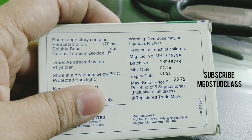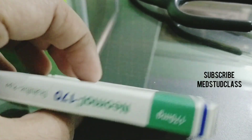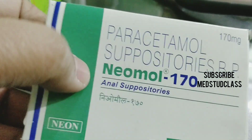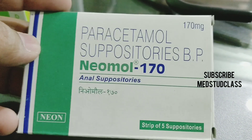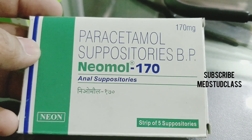It comes as a strip of five suppositories. Before starting the review, I request you to subscribe to our channel and please do share our videos.